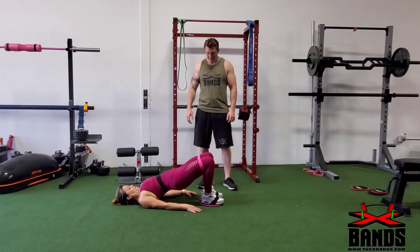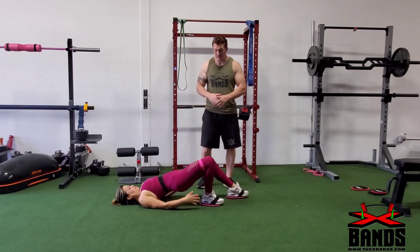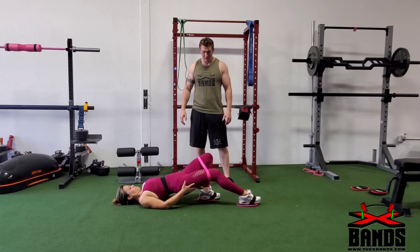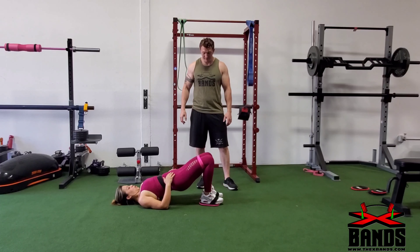Next we're going to do a one-legged hamstring curl — same thing. You're going to get up in the hip thrust position, keep one leg straight, and then extend the other leg out and back up again — down and back up, then alternate back and forth. With the glute band on it's going to activate your glutes as well as your hamstrings as you go up and down. Give this one a try.